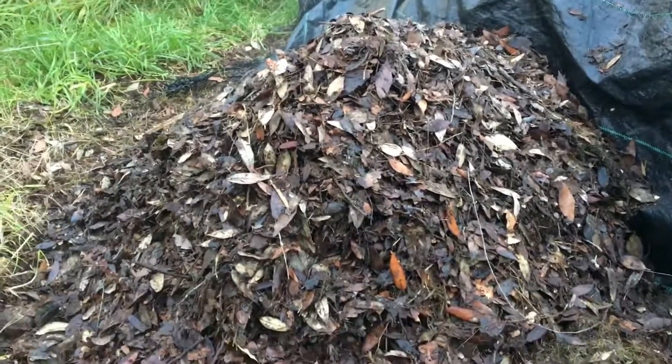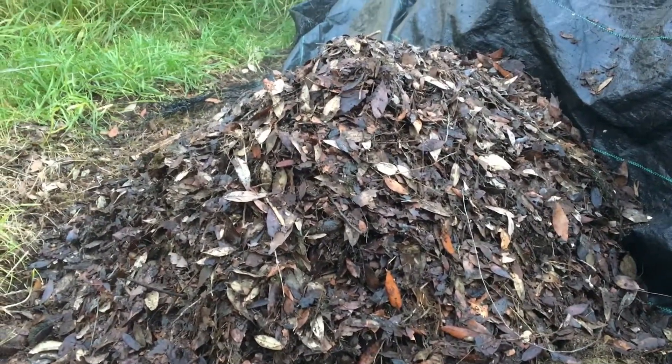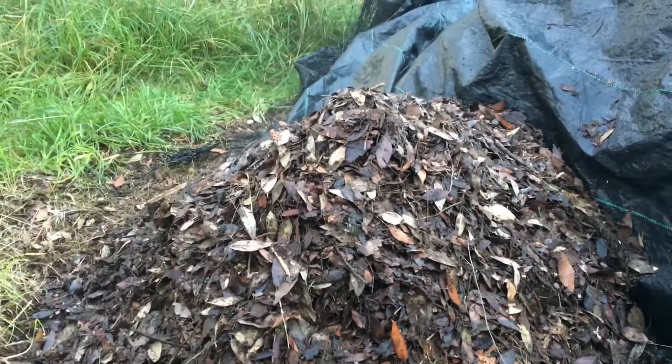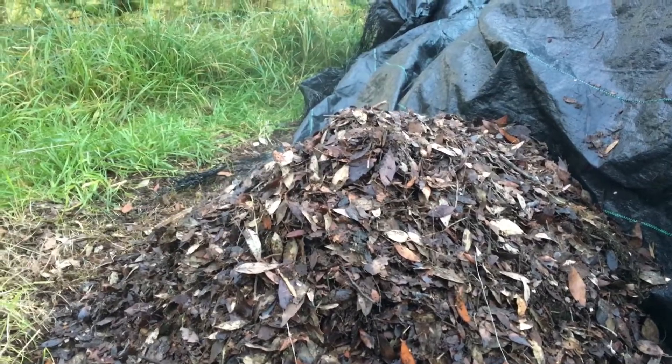I don't know if you can see this — this is the leaf and grass and weed pile. I'm now turning it again, giving it a turn every three or four days even though it's up to temperature, about 60 degrees.